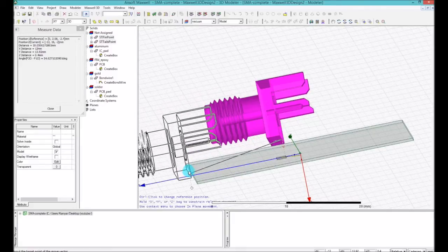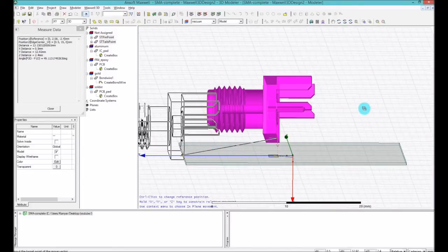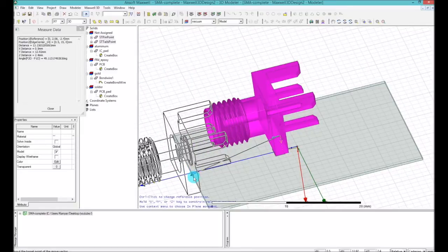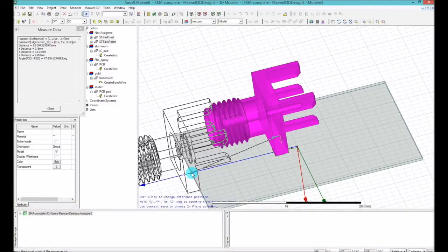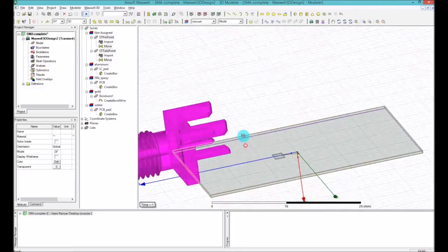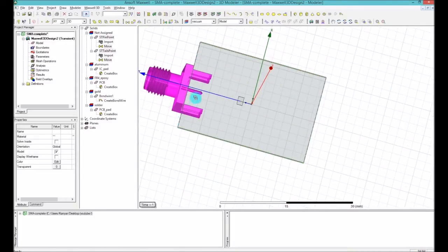I'll click there and move it. You can see there's a rectangular snap indicator suggesting the midpoint of the PCB board. I'll click there, and that puts the device exactly at the middle of the board.